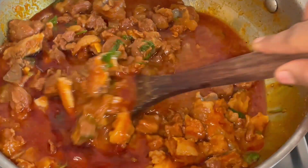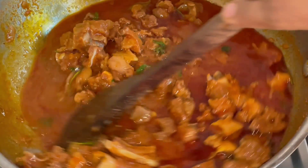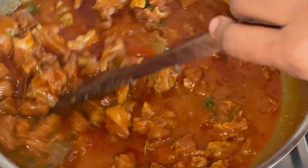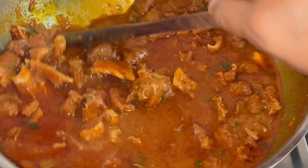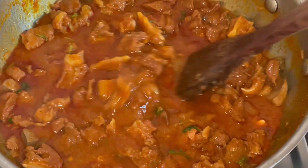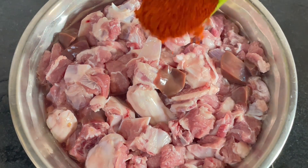Hi and welcome back to Arus Kitchen and Logs. I am going to show you how to make it simple and tasty.